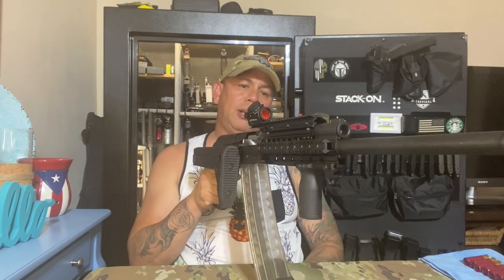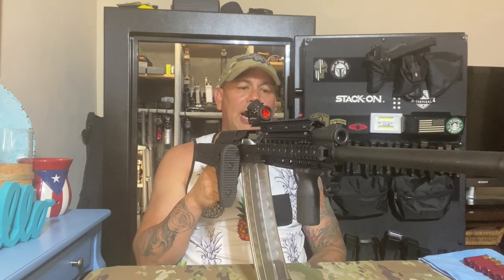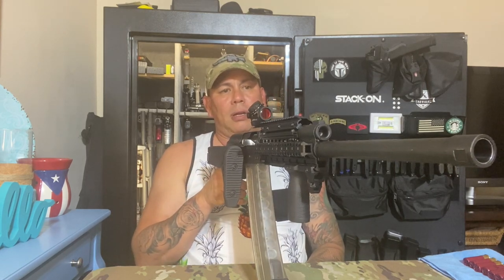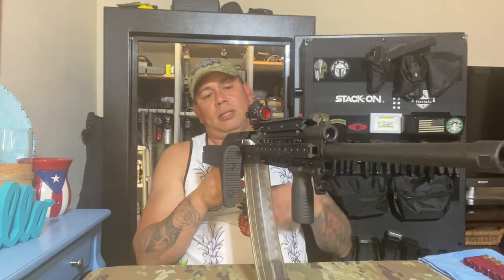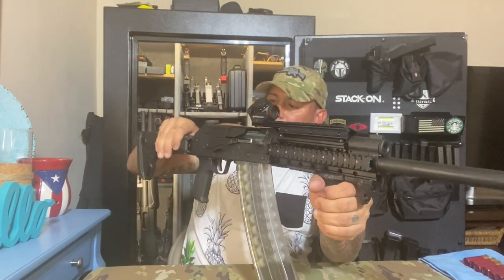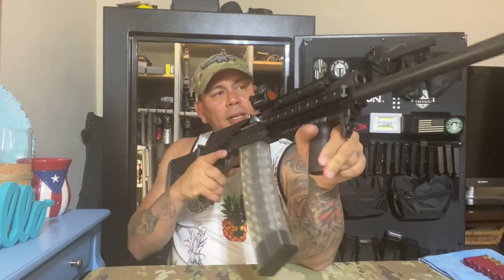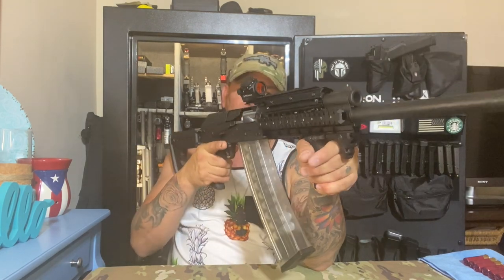If you guys are on the fence about buying this thing, buy it. I've seen plenty of reviews online — it's reliable, and I've tested it myself. It has the same platform as the AK-47. It's like an AK-47 shooting 12-gauge shotgun shells. With buckshot, that's like nine 9mm rounds in one shot — one round hits you nine times. You can't beat that.